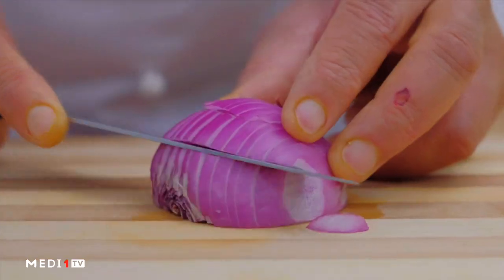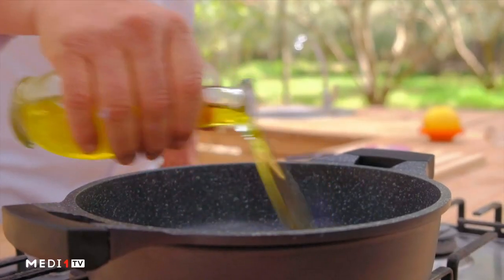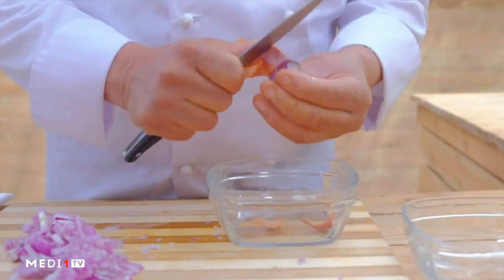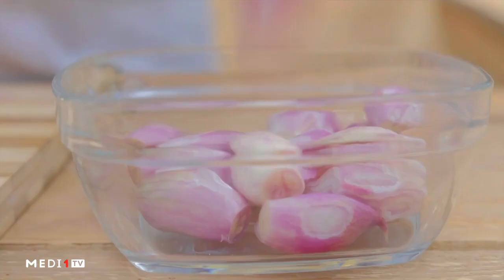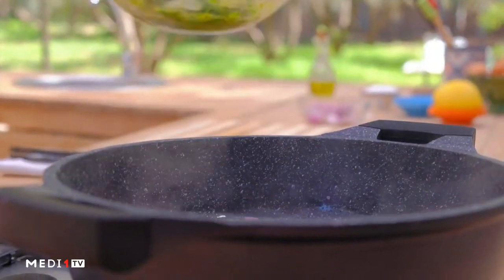We'll add the flour, move the pepper. Then we'll add the butter. We're done with jajah.